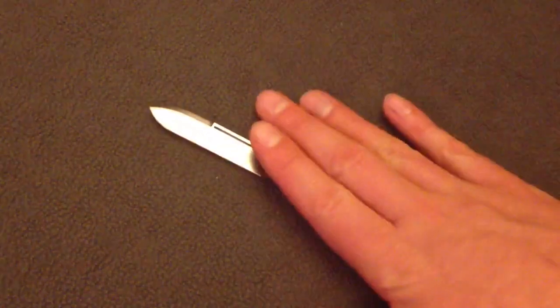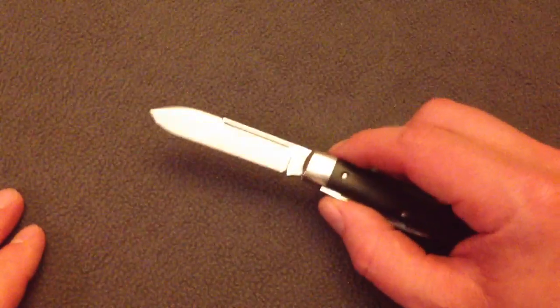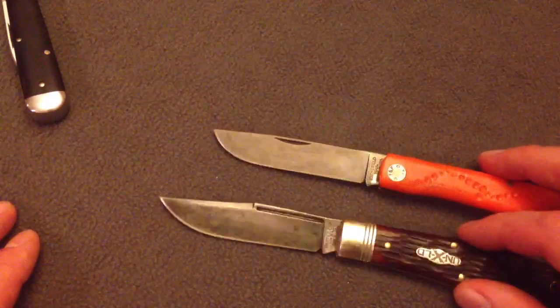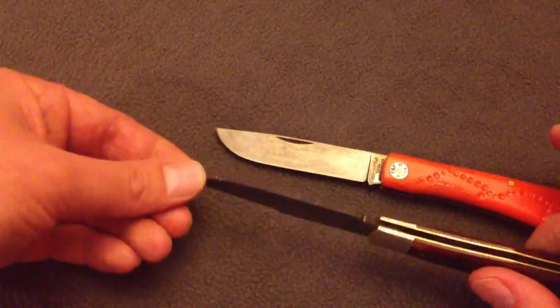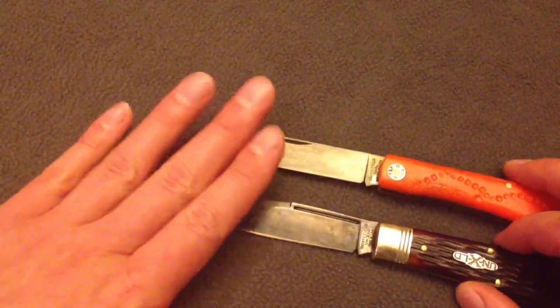That is 1095 carbon steel, which is going to take a great patina over time. It will not be as uniform — here's a quick example: this is 1095 from the Northfield Unexceled line, and this is O1. You can see the O1 has just an overall grayer tint to it. This 1095 — you can tell it was a high-polished version — it's a little bit more splotchy. But overall, they're both going to take great patinas.